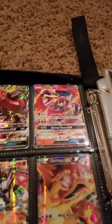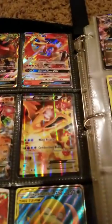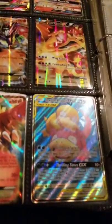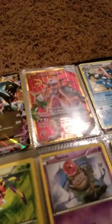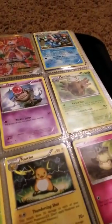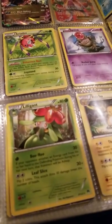Ho-Oh GX, Yveltal EX, Lugia DX, Charizard DX, tag team Celebi and Venusaur GX, Ho-Oh EX. Wait — I saw something behind there: Slowpoke and Psyduck tag team GX, Black Kyurem EX, Mewtwo EX, a Greninja, Ariados, Espink, Shedinja, Lilligant.